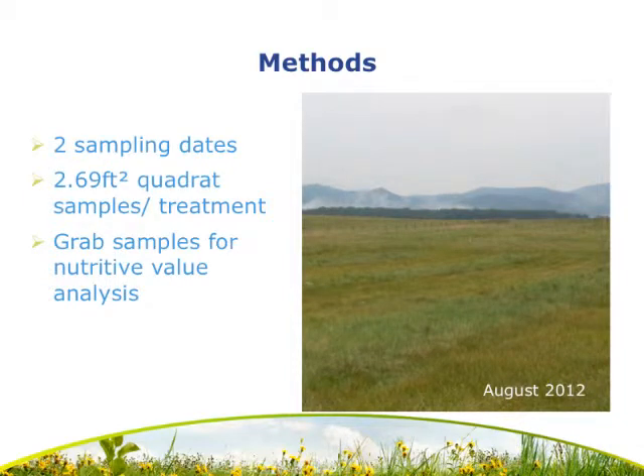There were two sampling dates: one in May prior to the hay cutting and the other in August. At each sampling date, a 2.69-foot-square quadrat was collected from each treatment for biomass yield assessment, and grab samples were collected for nutritive value analysis.